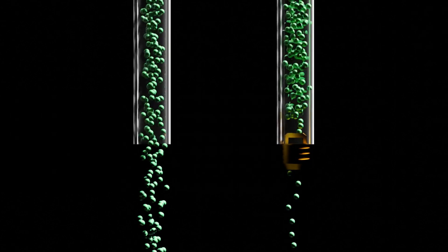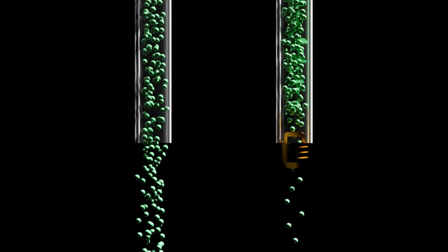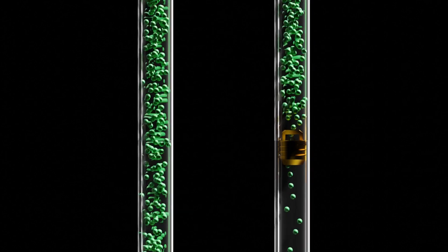With the Schrader valves removed, core depressors in the hoses become unnecessary. These depressors, originally intended to open the Schrader valve, serve no purpose when the valves are absent. More importantly, they introduce additional restriction points in the refrigerant flow path. Restrictions from core depressors left in hoses can occur on both the input and output sides of the recovery setup, impeding the smooth flow of the refrigerant and potentially damaging the recovery machine if liquid hammering were to occur.